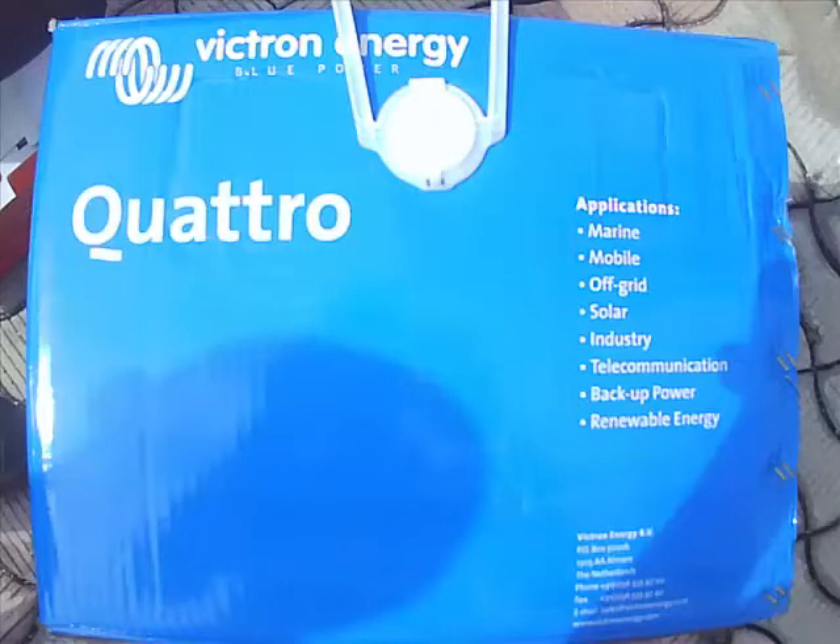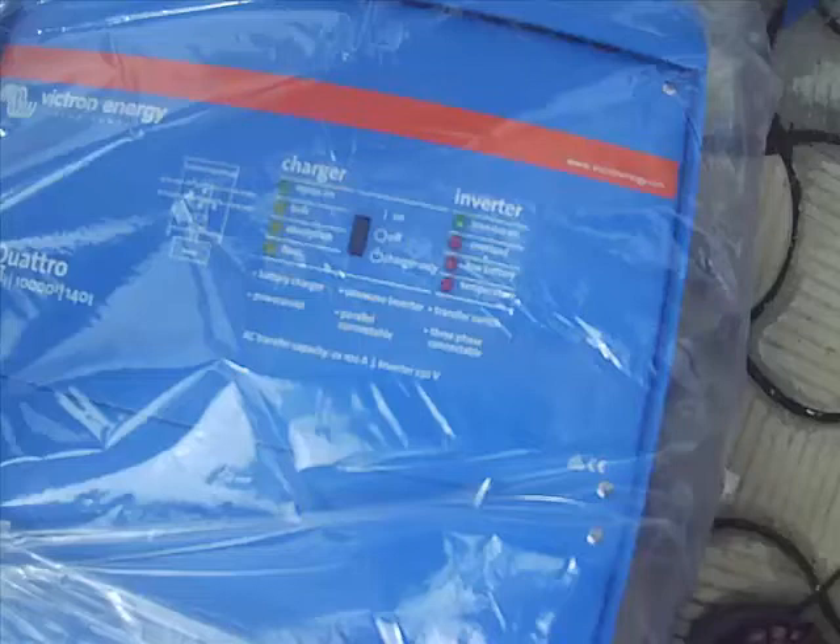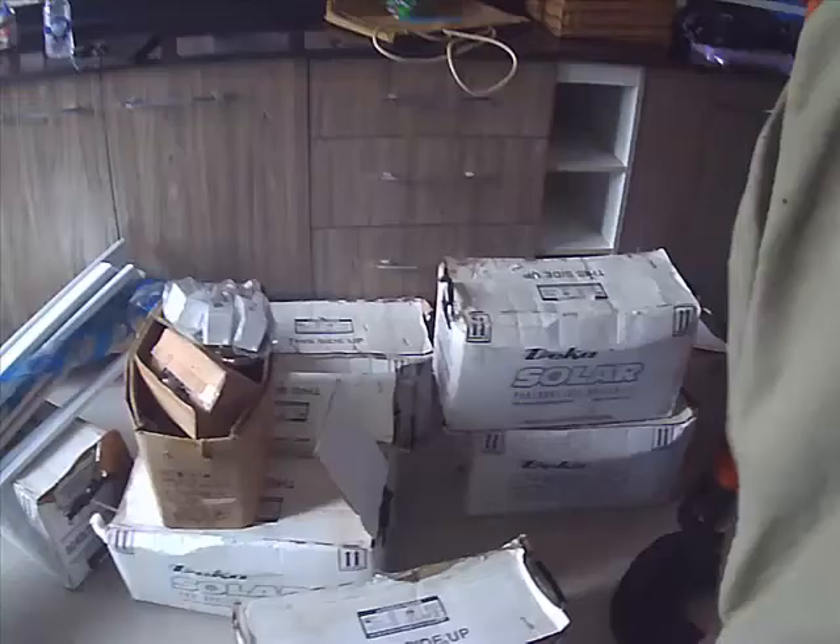This is a sample of the Victron inverter. It can be used for marine applications, mobile use, and off-grid. It has both a charger and an inverter section. These are some of the batteries we use for the installation — here is the preparation for installation.